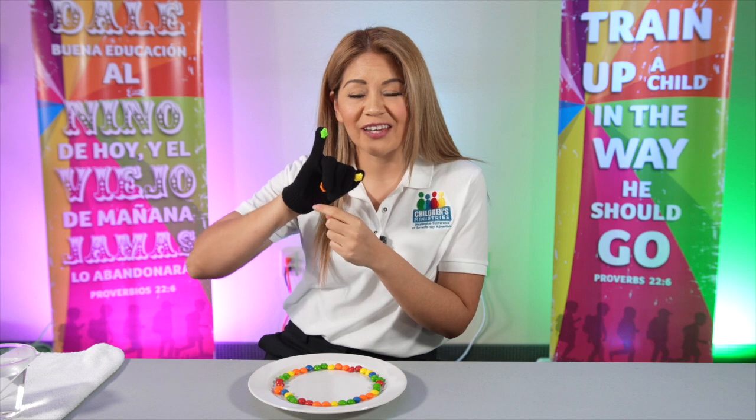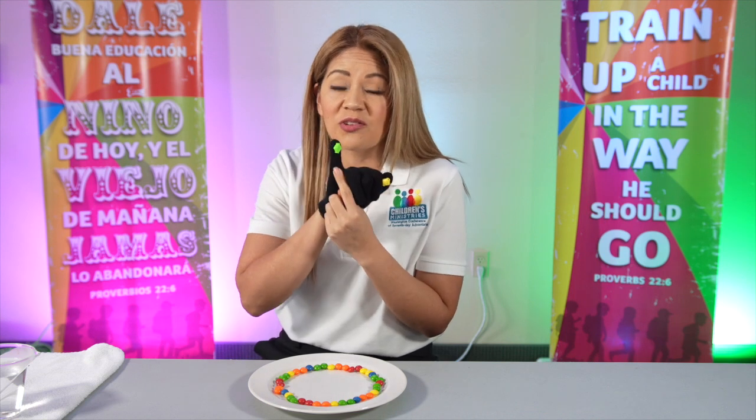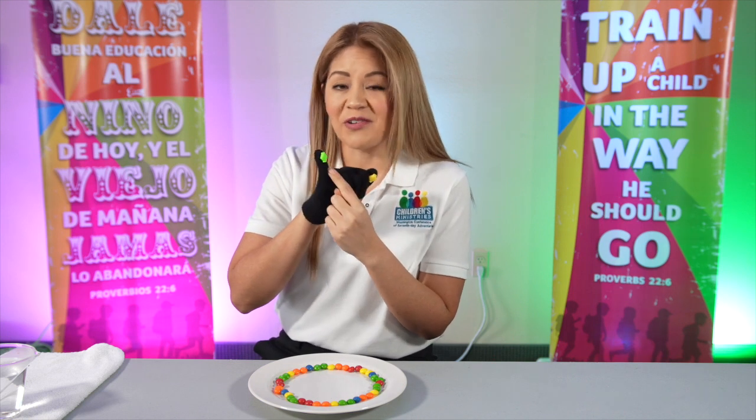Then our little finger — it represents you. So this little finger represents that you have to pray for yourself. You have to pray for your spiritual life and for your growth in Jesus.